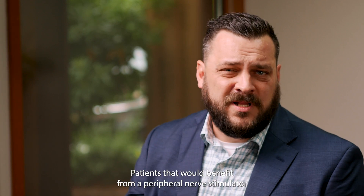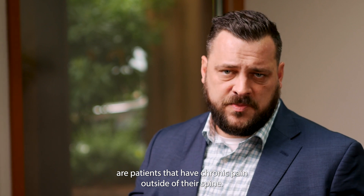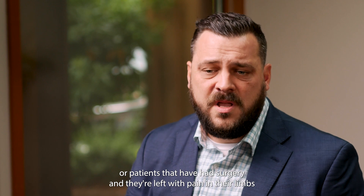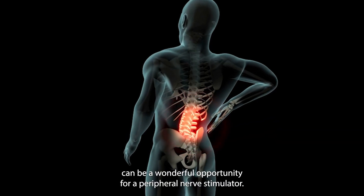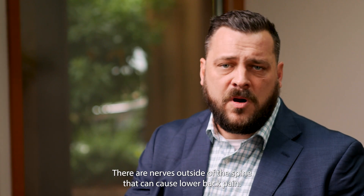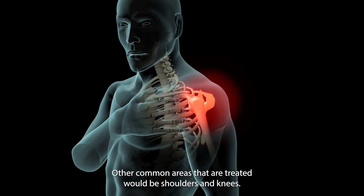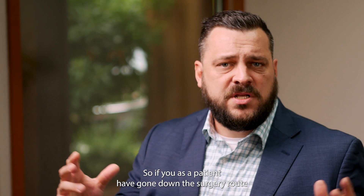Patients that would benefit from a peripheral nerve stimulator are patients that have chronic pain outside of their spine, patients that have had surgery and are left with pain in their limbs, or pain that is sometimes even in your back — that can be a wonderful opportunity for a peripheral nerve stimulator. There are nerves outside of the spine that can cause lower back pain. Other common areas treated would be shoulders and knees.